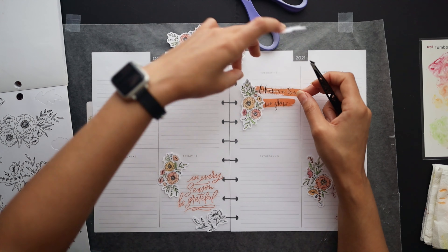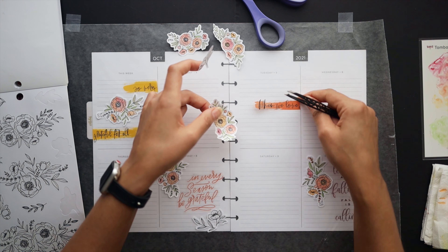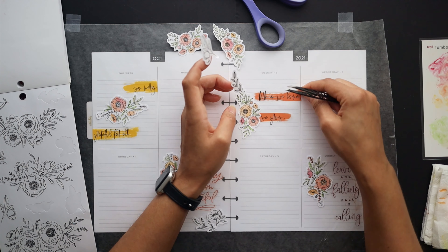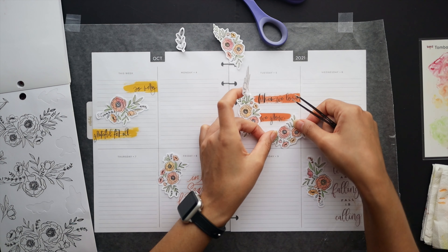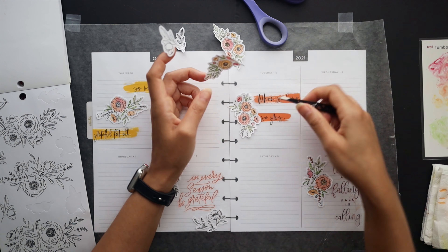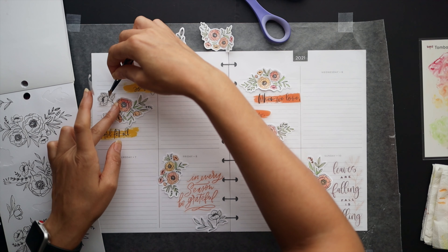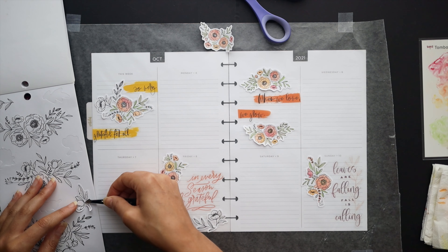I've cut a couple of quotes up from the colorful floral sticker book — those brush stroke quotes — because they were too long to fit in the box sections. Each one of these four clusters is going to be for each week, fitting in the 'this week' section. I decided to keep this month pretty simple as far as decor, just focusing on those boxes at the top — just a little cluster there — and then letting the lettering fill in the rest.